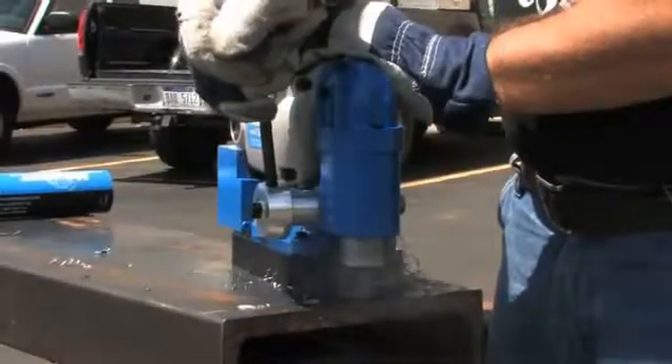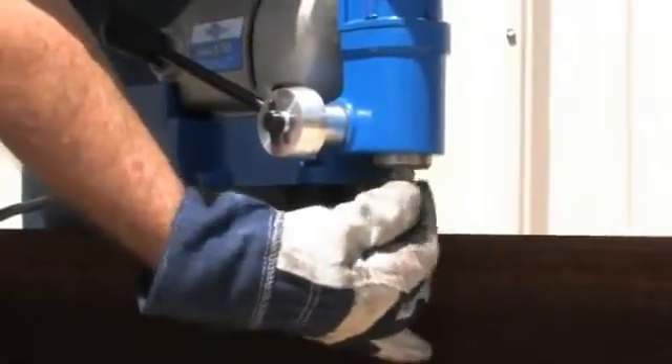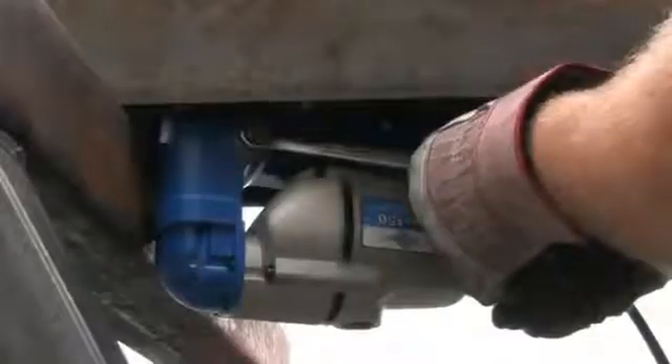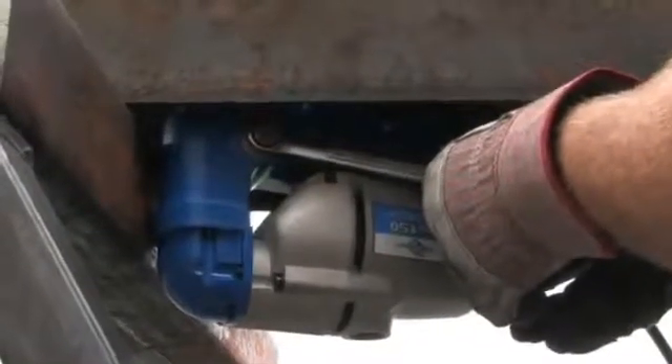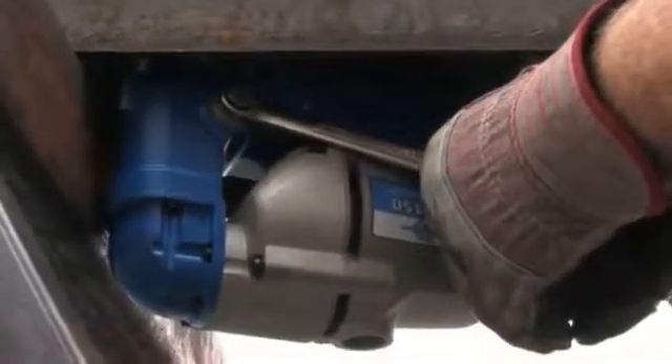The HMB-150 uses Rotolock Plus cutters, which have a unique tool-less design for inserting and removing the cutters. The feed handles can easily be removed to use a 5/8 inch ratchet or wrench in extremely tight areas.